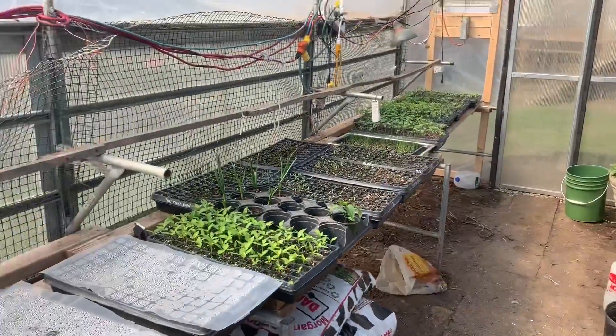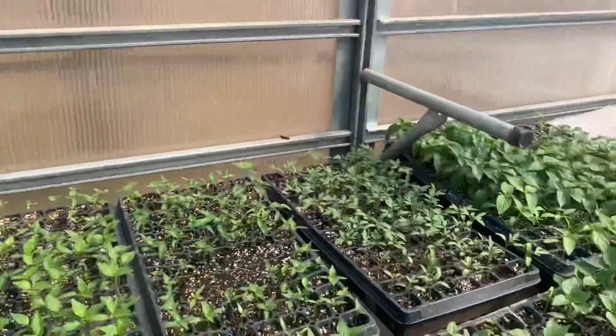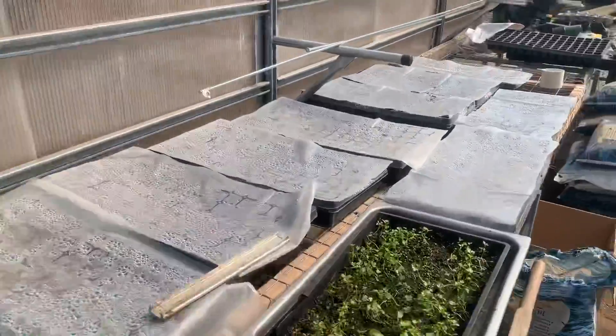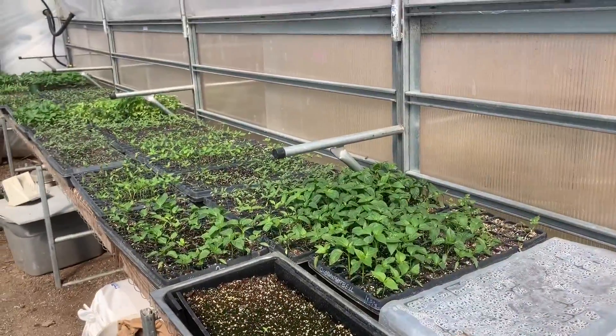These fared very well last night. Alright, well here's a little greenhouse update and we'll keep updating the growth in the greenhouse. You guys have a great day!